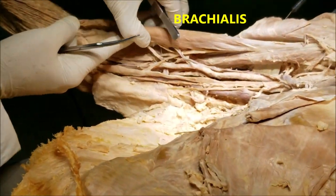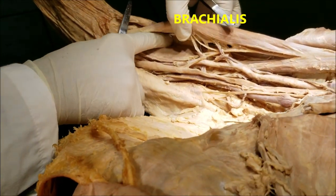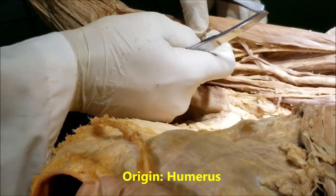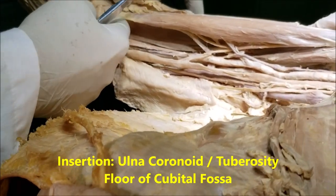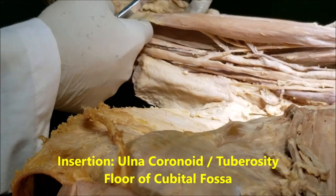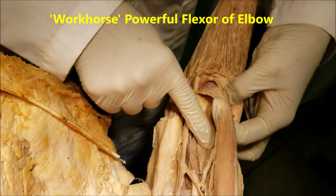The third muscle is the brachialis, visible once the biceps is lifted. It takes origin from the anterior surface of the humerus, and its tendon gets inserted onto the anterior surface of the coronoid process of the ulna, forming part of the floor of the cubital fossa.